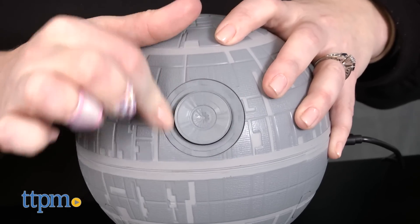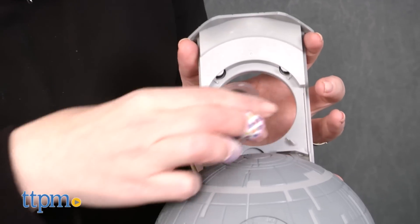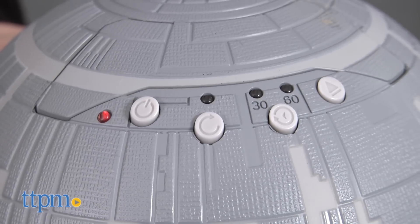Pop up the disk holder and insert the disk of your choice. No matter which one you choose, the Death Star will project the image with its ultra-bright LED light. Make sure you also adjust the focus knob to make a blurry image much clearer. Rotate the Death Star on its face to aim the projection at a wall or a ceiling.